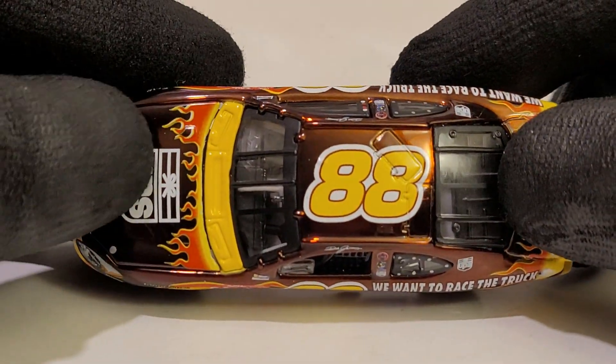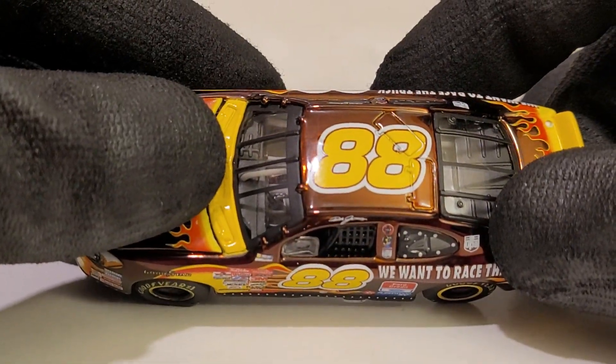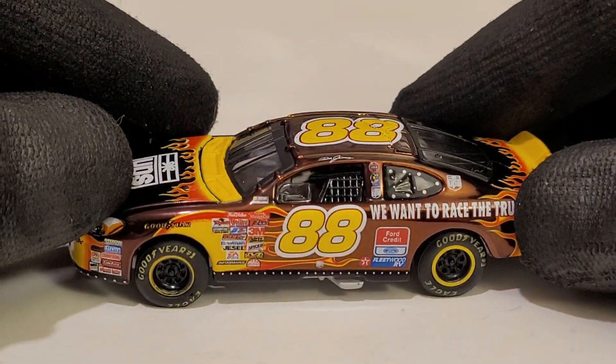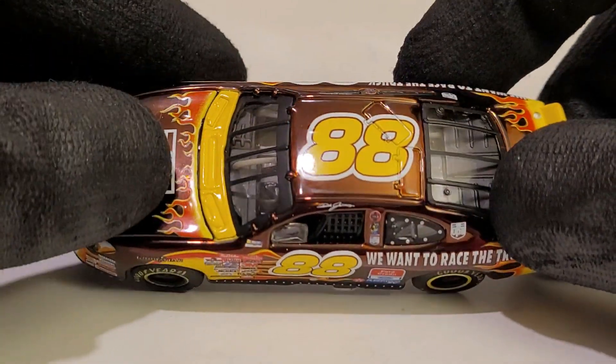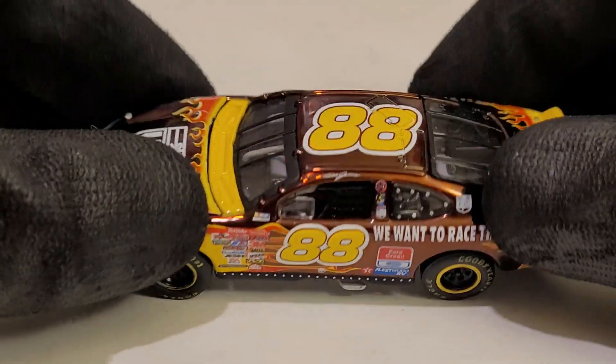I remember specifically driving this car — I believe it was NASCAR Thunder 2002. Sweet Home Alabama was playing and I was scrolling through the cars, and this one caught my eye. I think I was playing on the OG Xbox. We're going all the way back to the old school. If they ever remaster EA Sports NASCAR games, that'd be great.